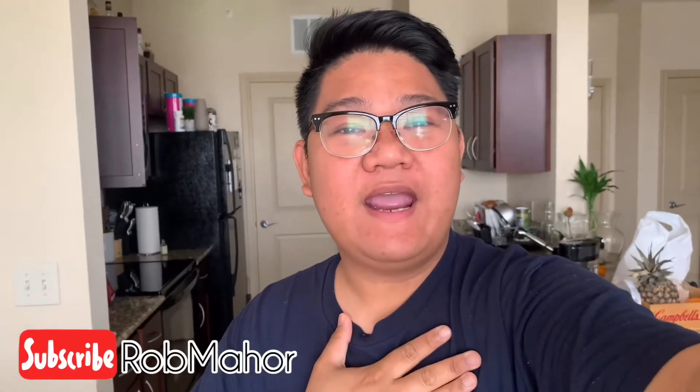Hello guys! Welcome back to my HM channel, and sa mga bago pa lang dito sa channel ko, thank you for clicking this video. I am Robert Mahor, and for today's video, we're going to make and I will share to you the recipe ng trending na coffee ngayon. It's called Dalgona Coffee.